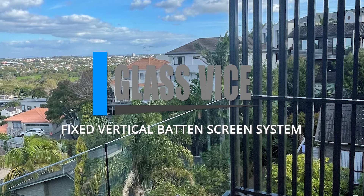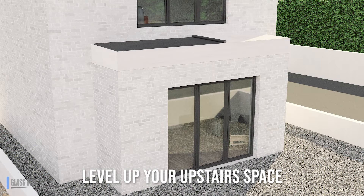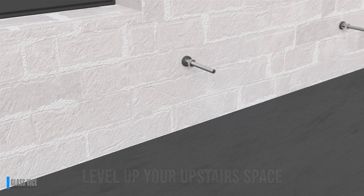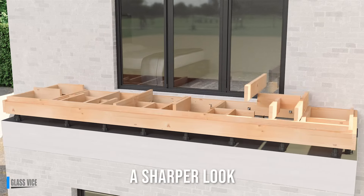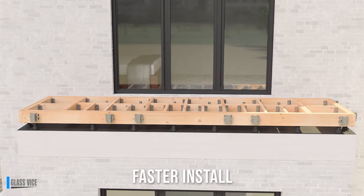Glass Vice Fixed Vertical Batten Screen System. Fix the floating timber deck with anchor jack and J-Vice mechanical fixings to Glass Vice specifications, using timber or structural tiles as the overlay.